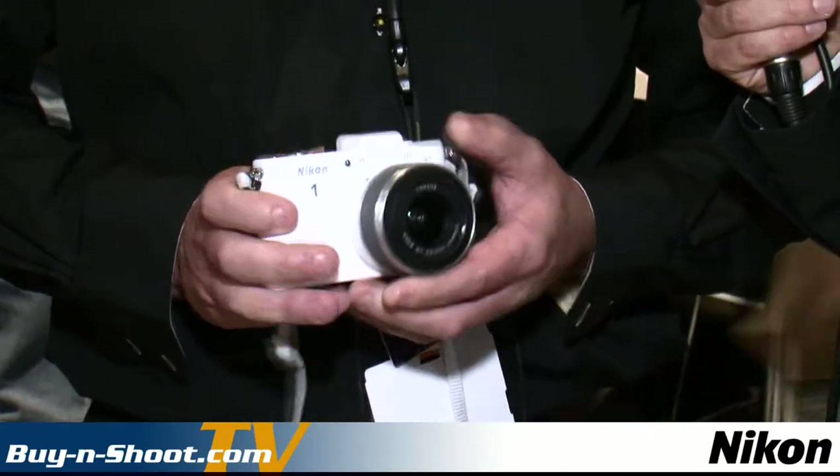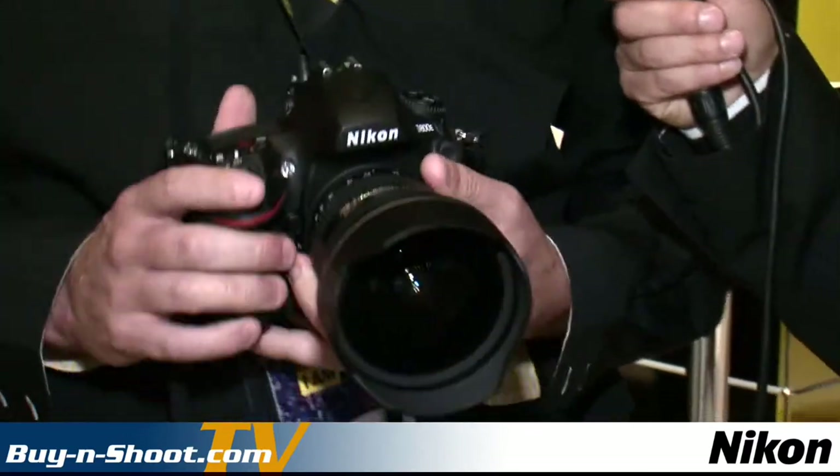We've got the Nikon 1 V1, which has been hugely successful since we announced it back in September — a very different camera with the ability to shoot video in 1080p and take full resolution photos at the same time. We also have the D800, which is quite a rarity at the moment. Just behind us you can see the D800, D800E, and D4 section. With our stand, we always like to get the product hands-on so anyone can come along, have a feel, and try it out before they buy.